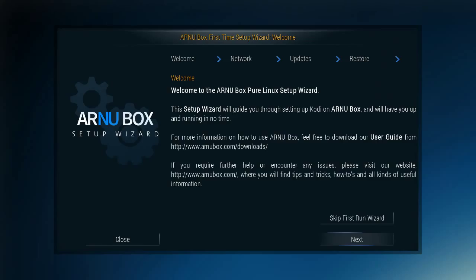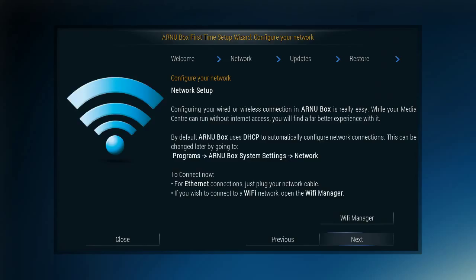So what you've got here is the ArnuBox First Time Setup Wizard, as it says at the top of the page. This is something that helps you get things rolling, especially if you're not already comfortable with this kind of process. Unlike a lot of boxes, this doesn't go into an Android setup because it's not Android — it's a pure Linux. You're going to start understanding what the difference is very soon. We're going to move on to the next step, and here's where you're going to set up your network.